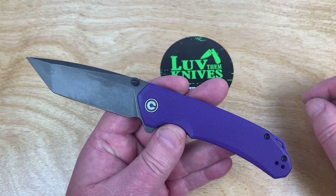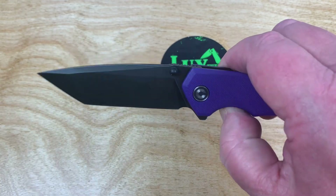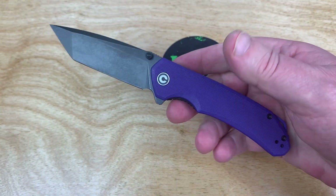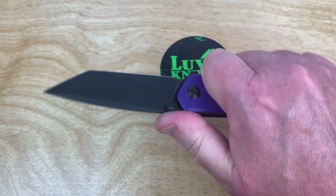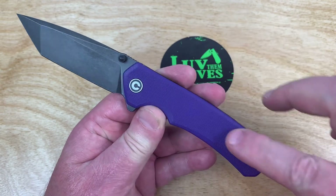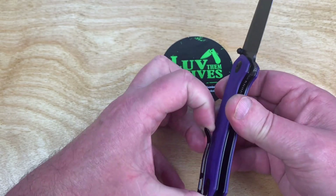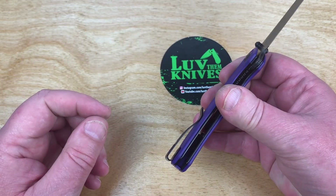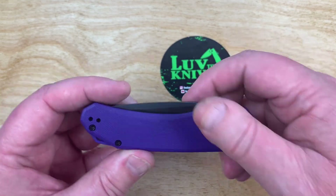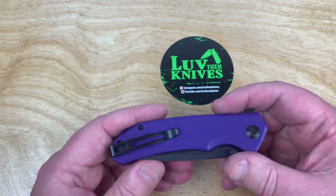I'm not as big a Tanto guy and I'm not big on black blades necessarily, but the purple looked cool. At the time this is what I could get, so what the hell — I wanted to check it out because it looked intriguing. It came out in so many different variations. This is grippy G10 — really nice and grippy. I like their pocket clips too; they work really good and they're springy enough but not too springy. Design flow is good to go.